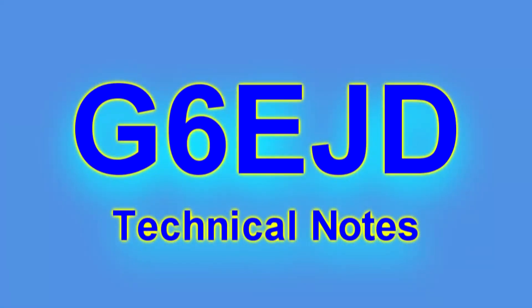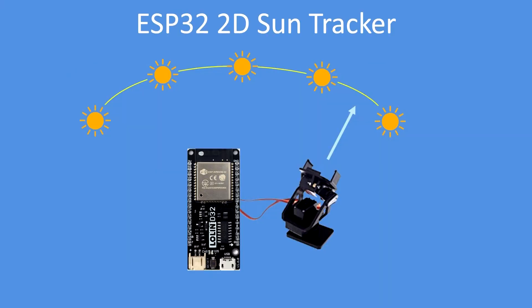Hello, I'm Dave, welcome to my technical notes channel. In this project I'm using an ESP32 to track the position of the sun using a pan and tilt servo-operated gimbal, which are freely available.